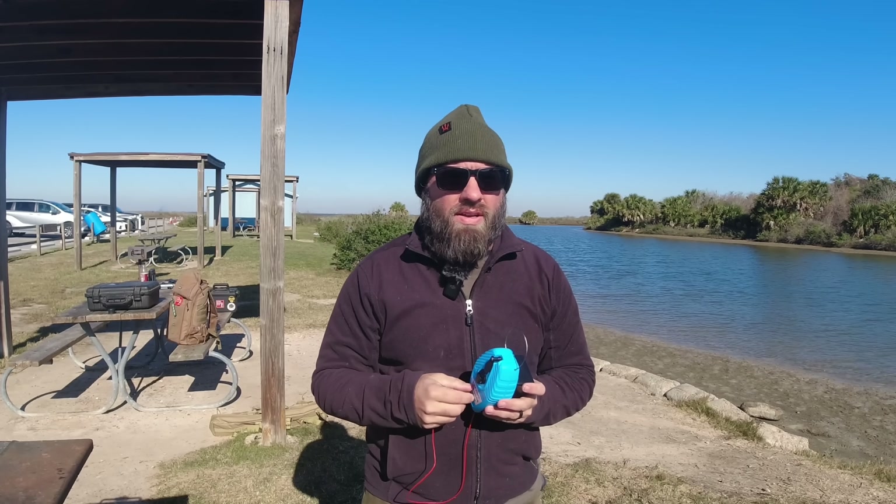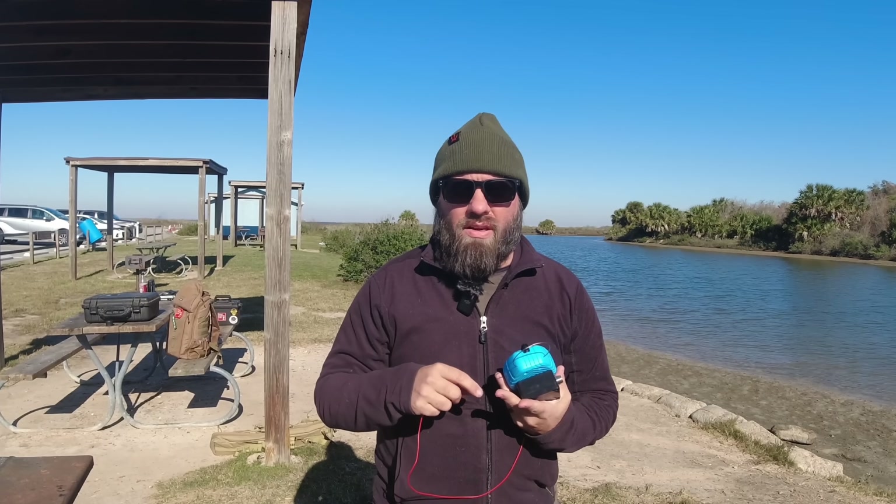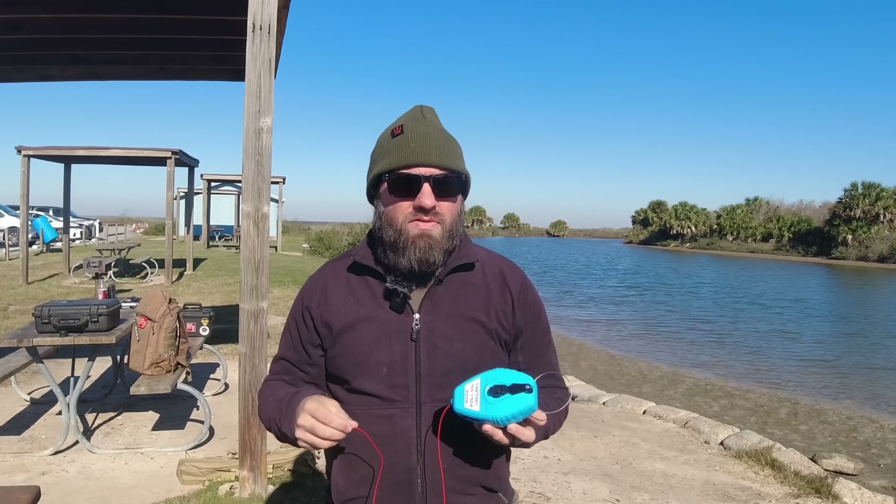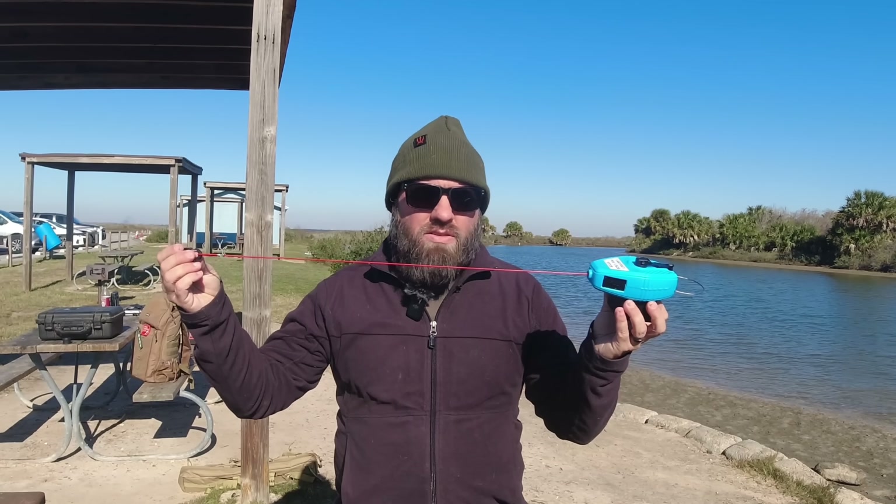On a lot of EFHW half-waves you have a 49-to-1 at the end. You cut it 66, 65, or 64 feet depending on the transformer. It looks really good — like 1.1 or 1.2 to 1 on 40, 20, and 15 meters — but on 10 it's usually a little high: 1.7, 1.8, maybe even 2.1 to 1. That's why most EFHW half-waves are a little high on 10 when they're resonant on the other bands. The fact that this one is adjustable means you can get it resonant anywhere you want.